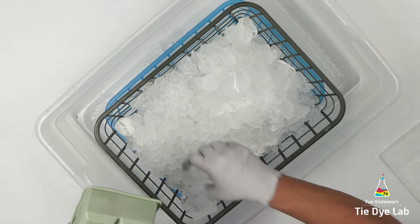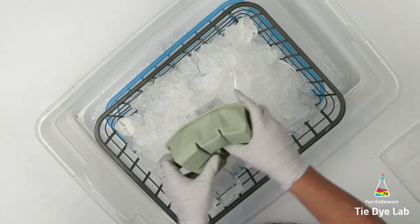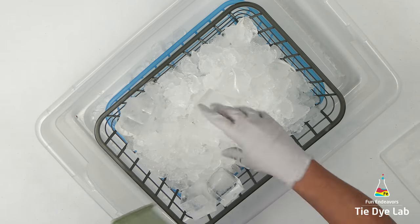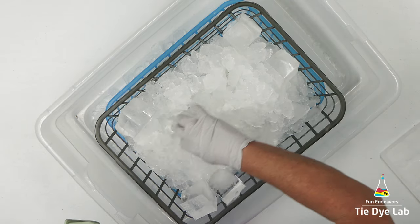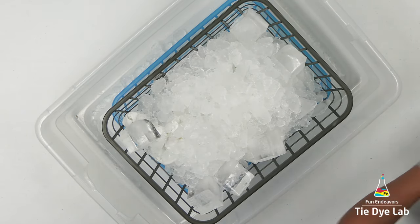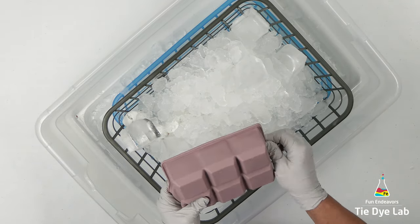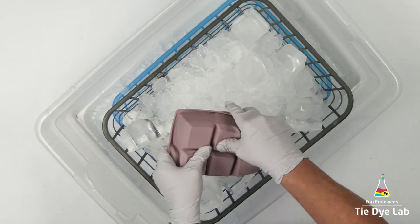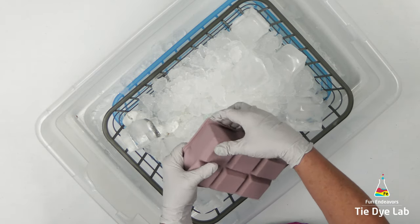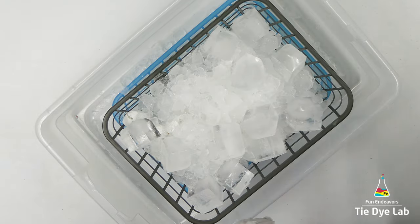I'm also going to add the dye over the top of the ice, so I'm adding some ice on top of the shirt. Because some of the holes in these baskets are a little bit large, I'm going to use some of my two-inch ice cubes. That will help keep the ice from falling through the holes quite as much. I'm going to fill in some of those areas where I have gaps and make sure I get the whole shirt covered with ice.